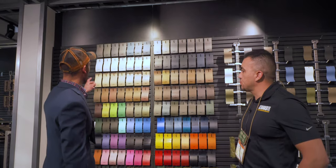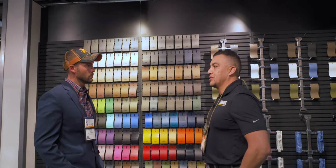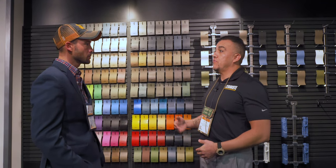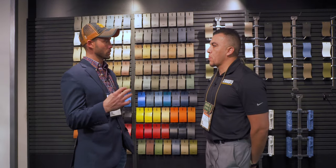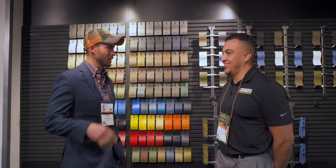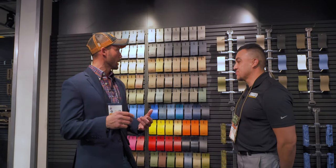We can do coatings ranging from silver, bronze, blacks — any finish that matches the look of the gun but with that insanely protective Cerakote coating on it. For instance, we have an Elite Series color called Elite Midnight that replicates the look of traditional bluing but with very good protection. The coatings aren't always bright colors — you've got anywhere from bright colors to natural colors across the full range.